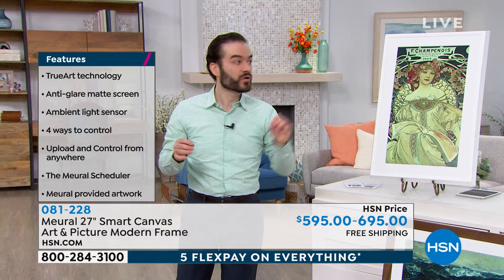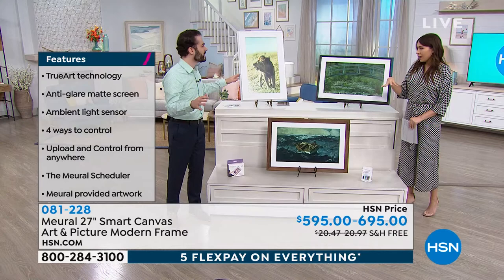The light sensor also lets you set the frame to turn off automatically. When you turn off the lights at night, it turns off the frame and you're all good.